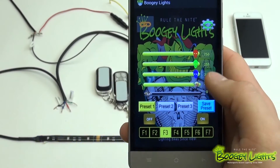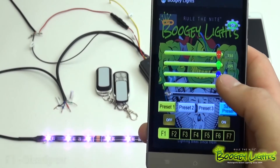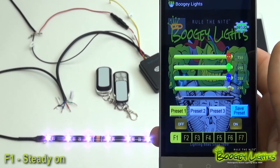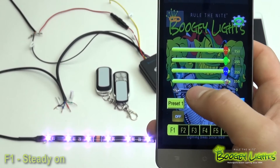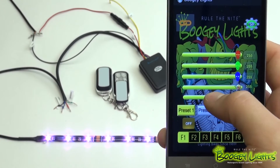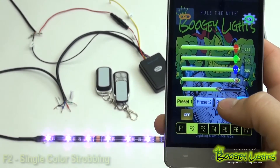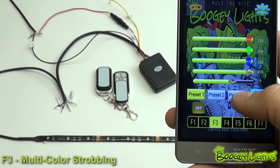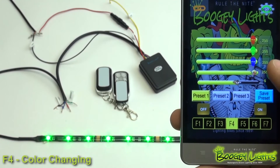Now we're going to go through these seven functions down here. F1 is just a steady on — so if you want just white to light your campground, that's the default function that's going to come on. If you want to get a little flashy with it, turn the rabbit up to speed up the function so you can get the idea. F2 is going to be a single color strobing. F3 is going to be a multicolor strobing. F4 is going to be just a plain color changing.